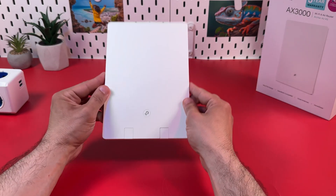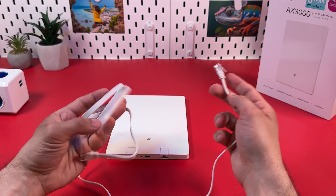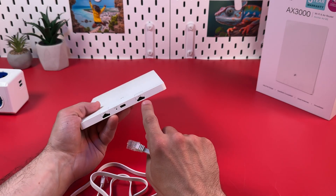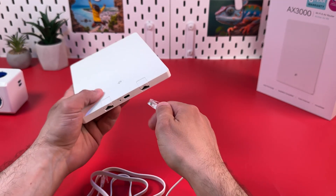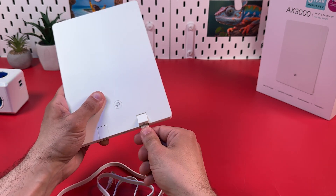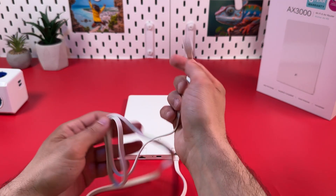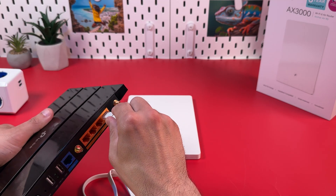First you need to connect it to your internet source. To do this, use an ethernet cable from the box, or maybe you need a longer one — so purchase another ethernet cable. The port on the right side is WAN, and that's where you need to plug in the ethernet cable to connect to your internet source. Plug it in right to the end, and plug the other end into the LAN output on your modem.